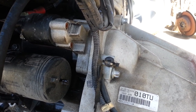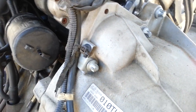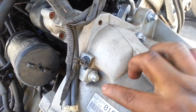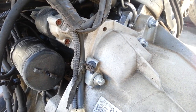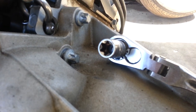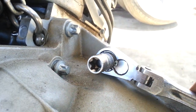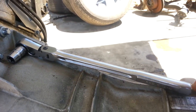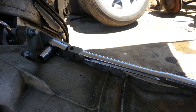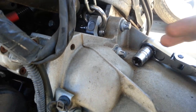First, you're going to have to remove these two bolts — there's one here and one here. That's an E14 inverted torx. The tool I'll be using is an E14 inverted torx on a long breaker bar, because these are pretty tight.